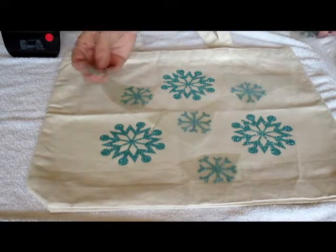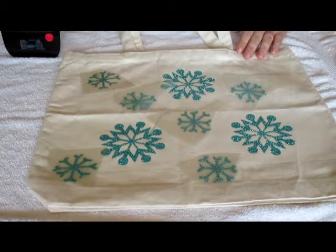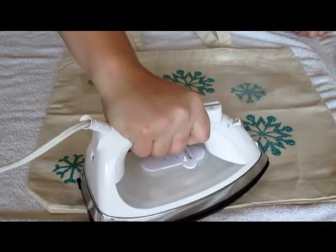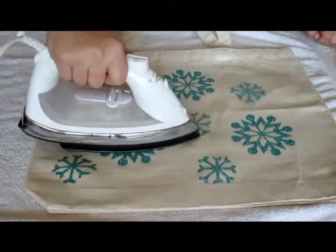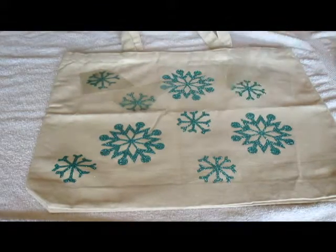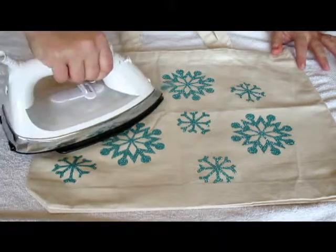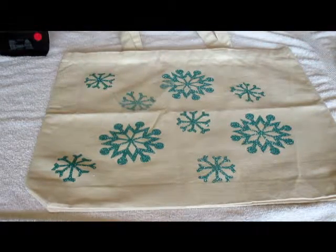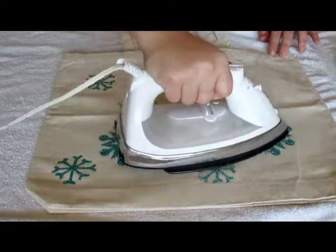I use these glitter heat transfer vinyl sheets from Expressions Vinyl and they have so many colors that it's just hard to narrow it down — that's why I picked a few. I put my little snowflakes down and do the same thing: run over them, remove the plastic, super simple. What's great about the Expressions Vinyl sheets is they're so affordable. Anybody who's used vinyl in any form knows it can be an investment, but Expressions Vinyl has great prices and the quality is perfect for these types of projects. It's looking great on the canvas bag, it'll be sturdy, and we are already halfway done — just a couple of minutes in.